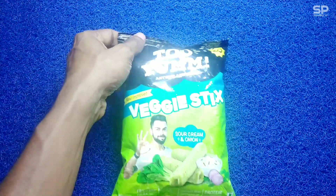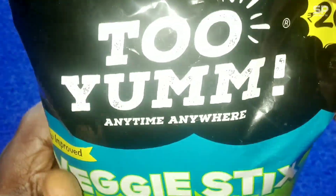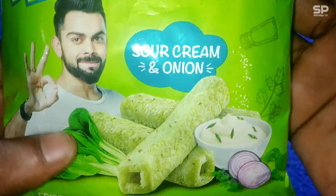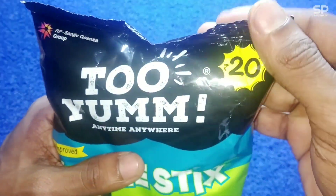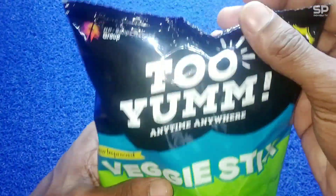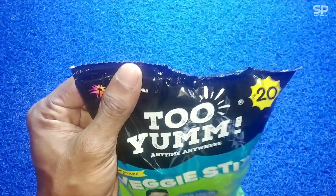Hello fam, welcome back to SmartProReviewTV. Now we are going to review 2M Veggie Sticks and this one is new improved sour cream and onion flavor, and it costs 20 rupees for 50 grams. Ok let's check and review this 2M Veggie Sticks.